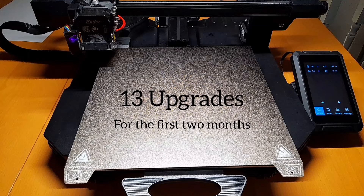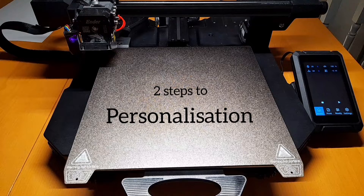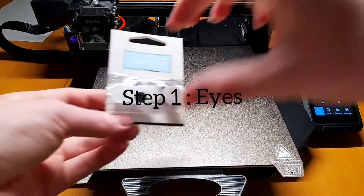But before we start — Personalization, Step 1: Add something to your printer.